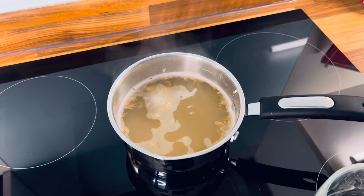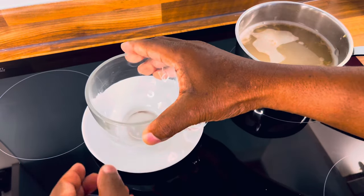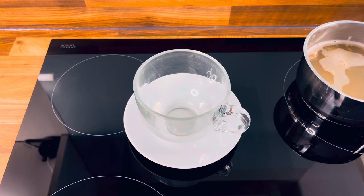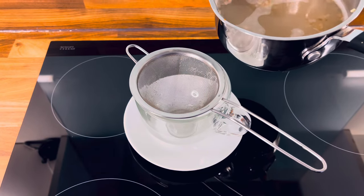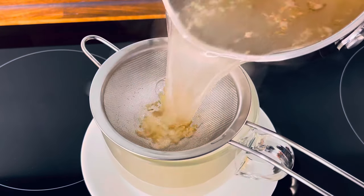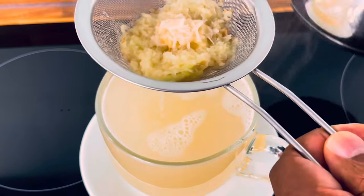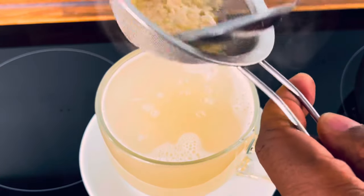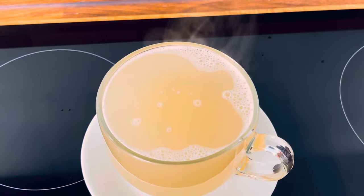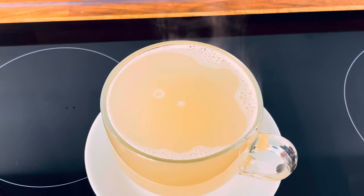Let's pour it off. So this is it right here. I'm going to pour it off just like this. If you like to add some honey, you can add a little bit of honey to it. Or if you want to drink it naturally, you can drink it naturally.